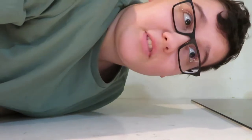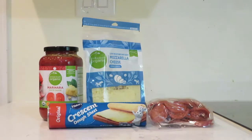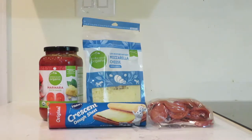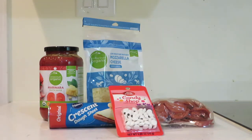Now as always we will be starting with the ingredients part, except for the times when I forget, but this is not one of those times. You will need pasta sauce, shredded cheese, pepperoni. The recipe actually called for pre-rolled pastry but I couldn't find that, so we're gonna use crescent rolls because that's kind of the same thing I hope. Also I got some eye sprinkles so we can put eyes on the mummies.